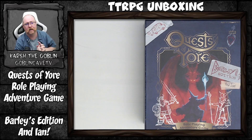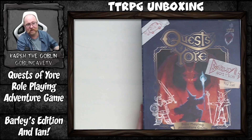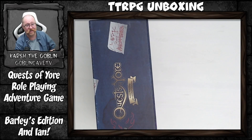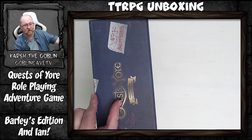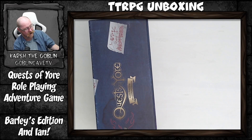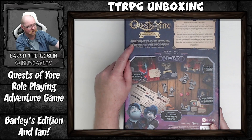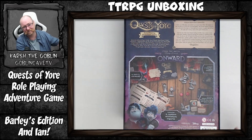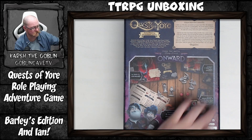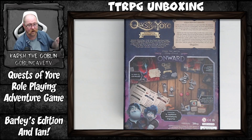Let's get started. This box is massive — generally speaking for the unboxings I do, the boxes are usually about this big, but this one is two to three times the thickness of all the other boxes we usually have on the channel. One thing I also want to point out is that it does have a list of contents on the outside of the box, which is really important. It's got a picture of pretty much everything inside as well — you can see Barley and Ian, the two main characters from Onward.